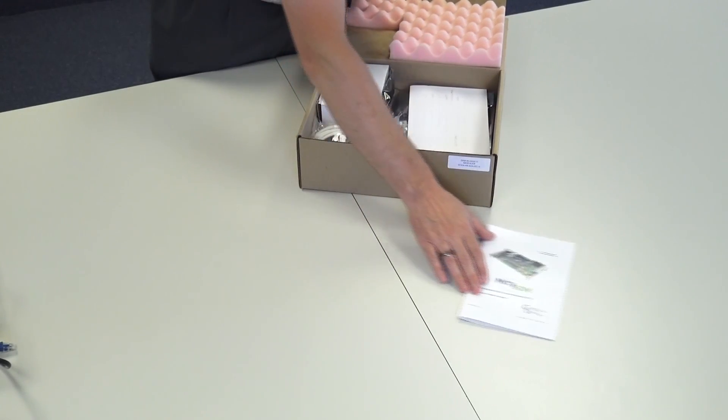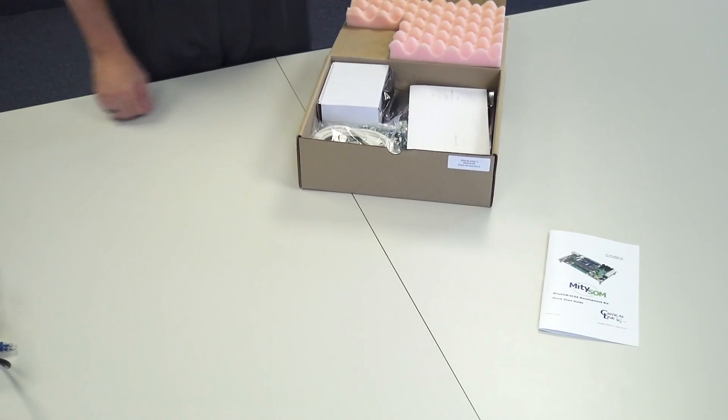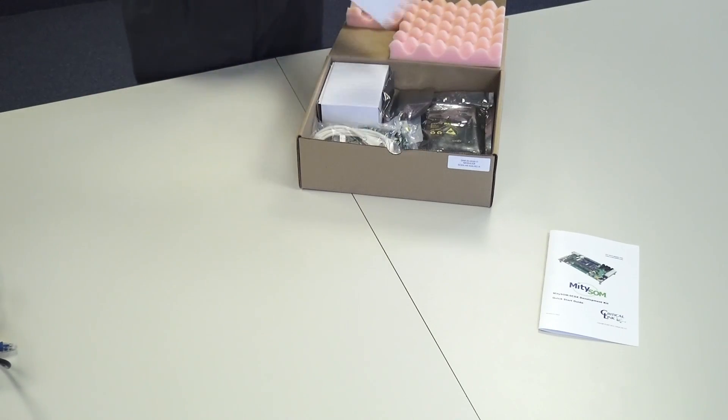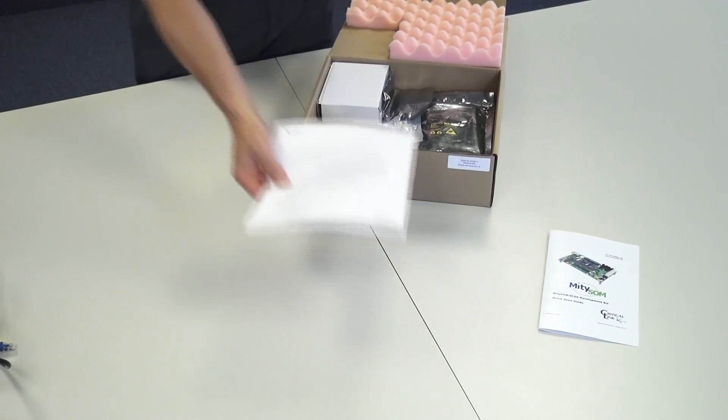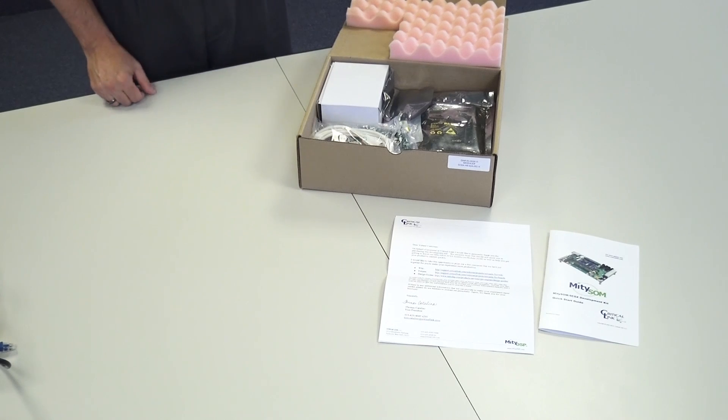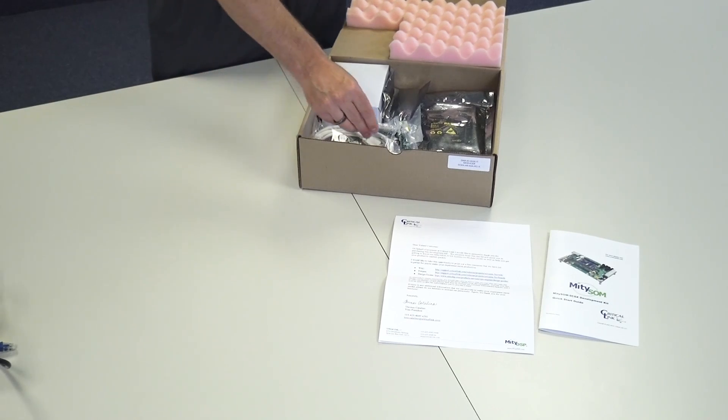First thing that we have is a quick-start guide. It gives you step-by-step instructions on how to get started with the development kit. Next, we have a thank-you introduction letter. Most importantly, it has some links and directions for where to find support resources, including our wiki-based documentation, access to our engineering staff through our forums, and other documentation like that.